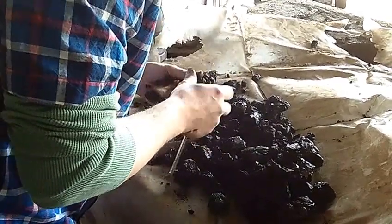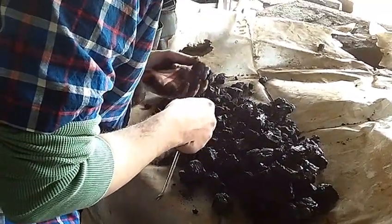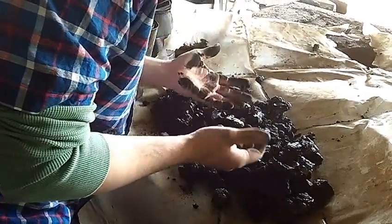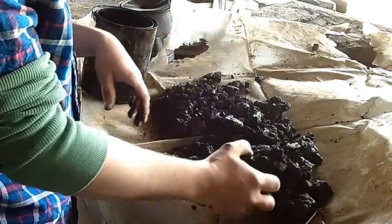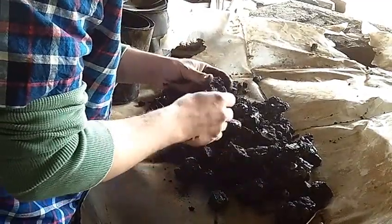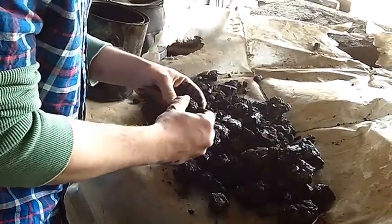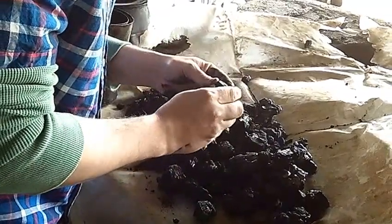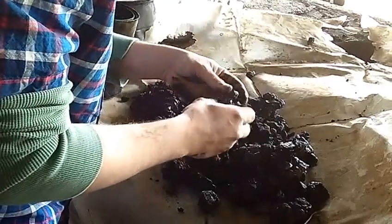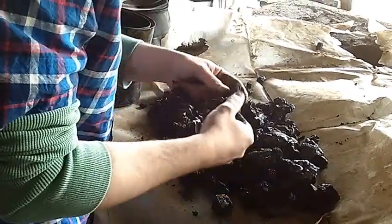Yeah, just a small bit — not very much. To really get the result that I want, I'm probably going to have to do a beehive oven. If there's anybody out there on YouTube that cokes their own coal, I'm open to any suggestions. I just tried this as an experiment, and if you've got an idea or something that works, I'm all ears.